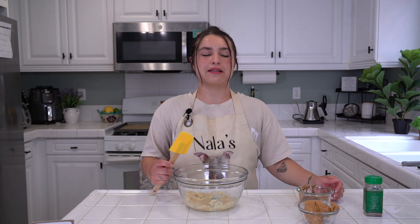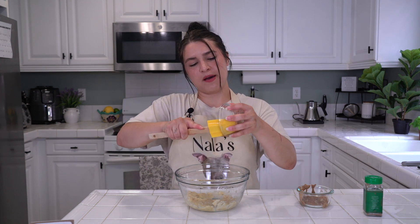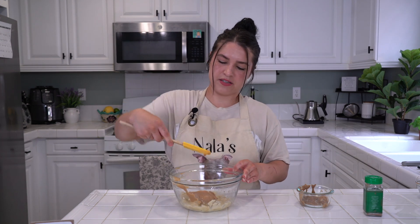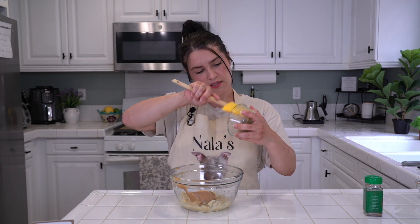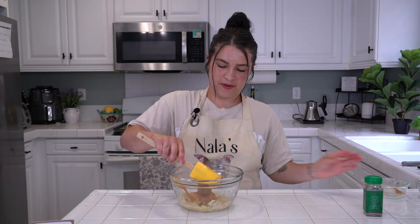Now dump in your peanut butters! First, the all-natural regular peanut butter — which again is one-fourth cup plus two tablespoons. Look at how clean that scoop was — and drop it in. Then we put in our almond butter — not as clean, but we'll get a good scoop out. Scoop that on in.